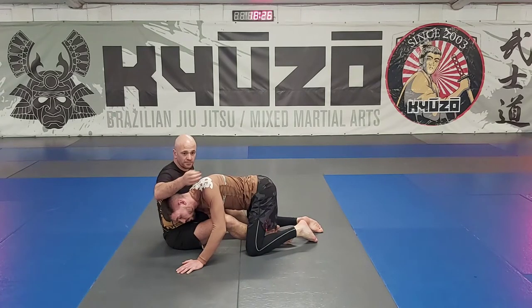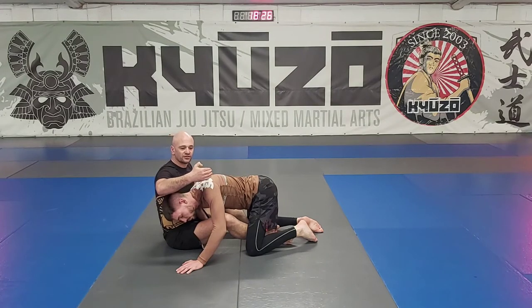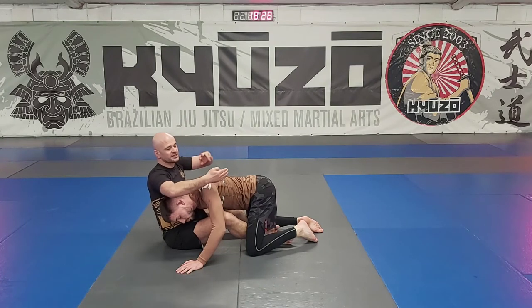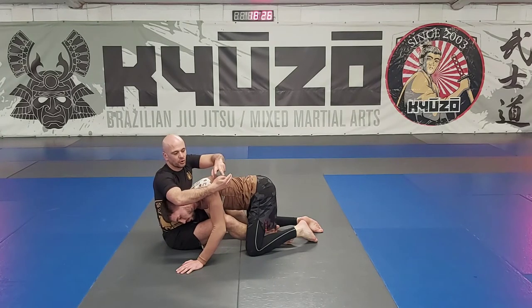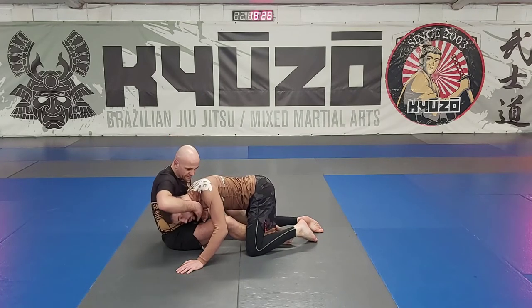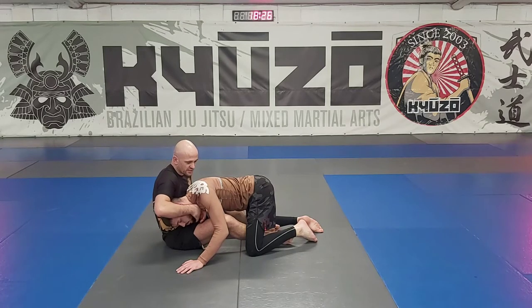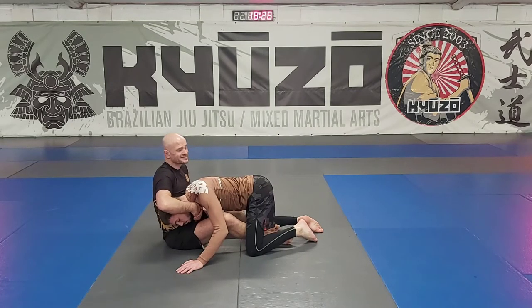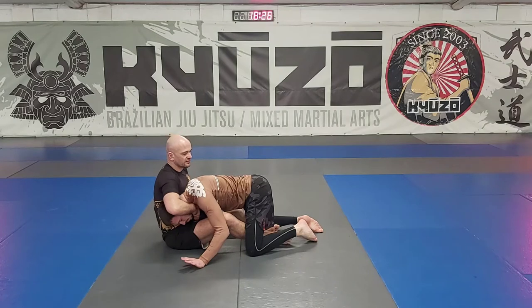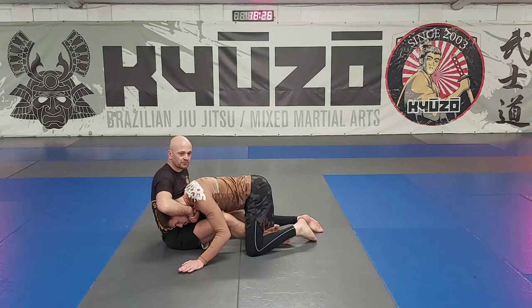Keep your thumb - you see that pointy thumb shape - keep that on this side of the neck. Think about putting the base of my thumb into the side of his windpipe on this side. When we go to finish the guillotine, instead of squeezing his neck or stretching back, we're going to think about taking his trachea and pushing it across his neck - getting his Adam's apple and pushing it across.